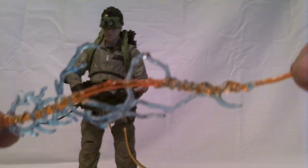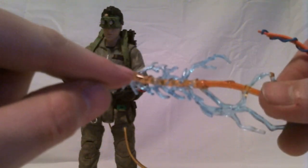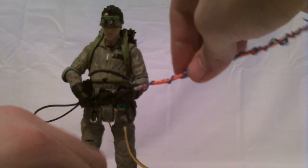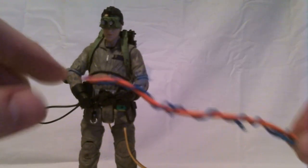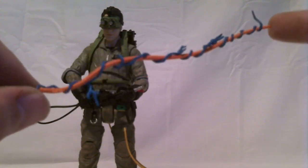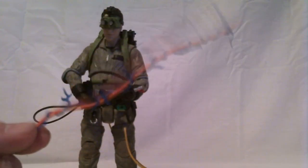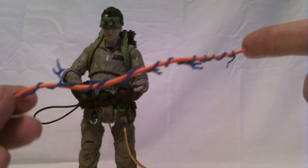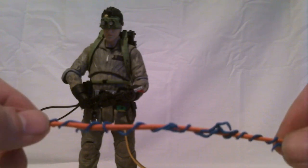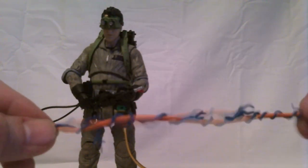The connector that Diamond Select Toys is offering if you email them is essentially a clear version of the piece on the end of the Mattel stream that attaches to the Neutrona wand. Supposedly they sent these out without it because they couldn't figure out a way to attach it to the thrower. Well, if you can't figure out a way to make it work, don't include it — there's no point in including an accessory that can't be used with the figure. After the Toys R Us wave shipped and there were so many complaints, they all of a sudden knew exactly how to solve the problem. I think more likely they just didn't want to ship the extra part with it.